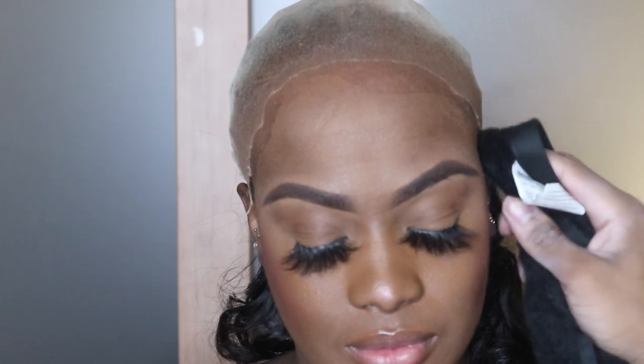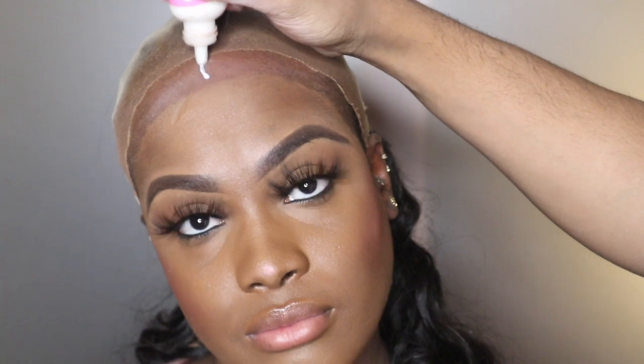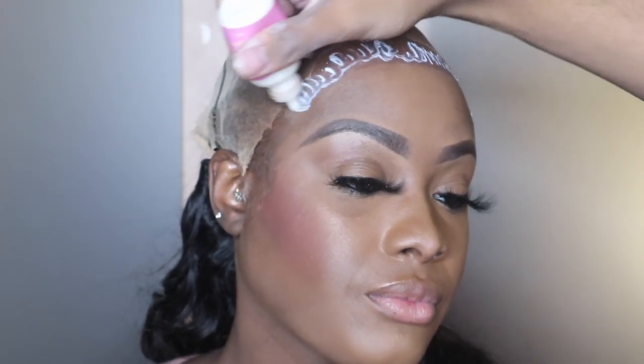I'm going in with my alcohol to wipe off any excess makeup, oils, dirt — anything that's going to cause this lace not to adhere. And as always, we're going in with my favorite, the Bold Hold Active. I'm placing this all along her hairline. Since I did wipe that makeup off earlier, it kind of left me a marker area to know where to go, which worked perfectly for me.